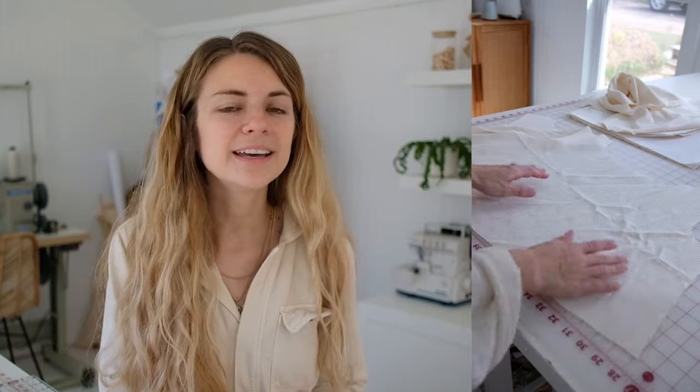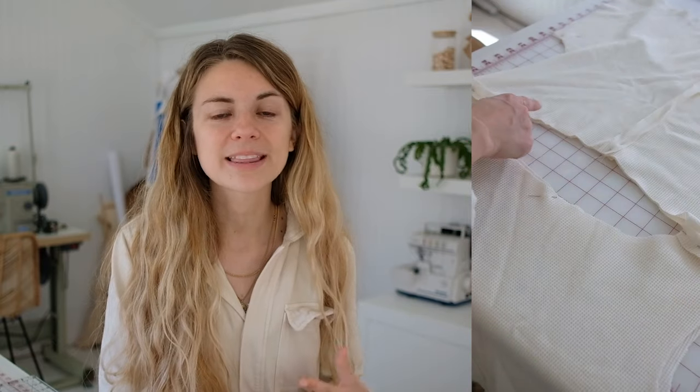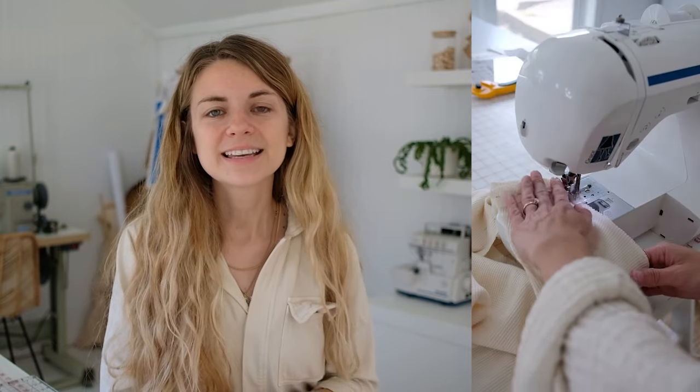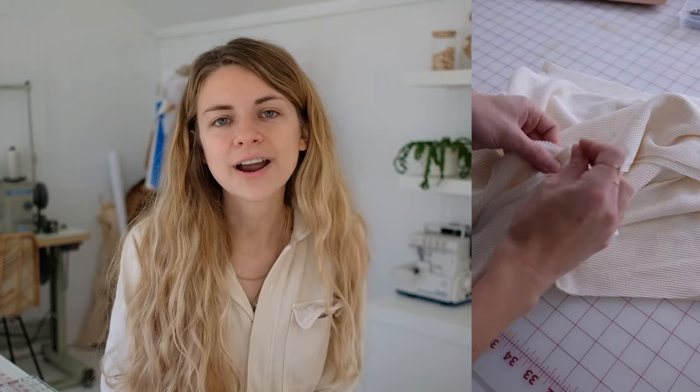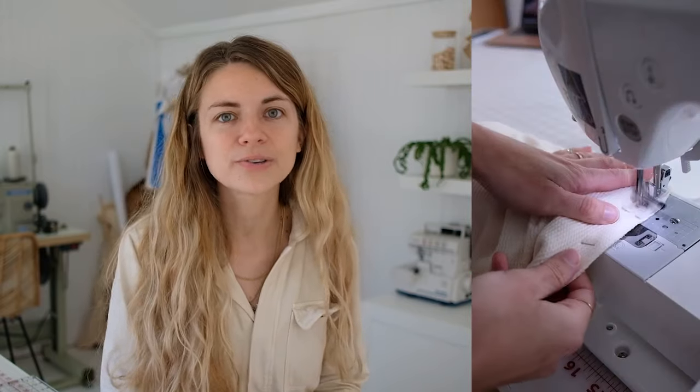If you're looking for a project for a woman or yourself, I recommend the Ada Lounge set. This is going to make you feel so confident in your sewing journey because you'll learn how to add a neck binding, add pockets, and make it in shorts or pants. It's a super simple tutorial and great for the beginner. I recommend starting with a linen or cotton fabric before working with a knit.